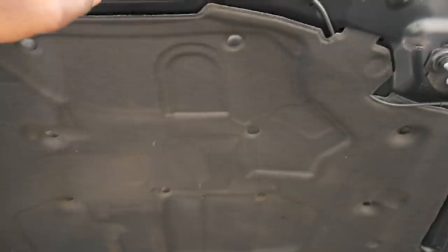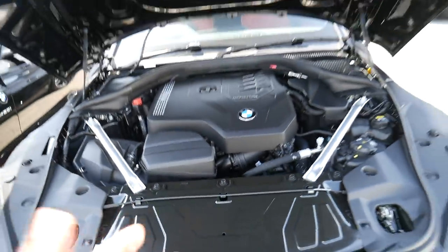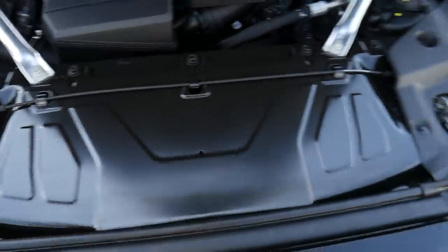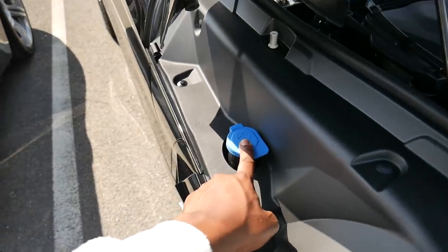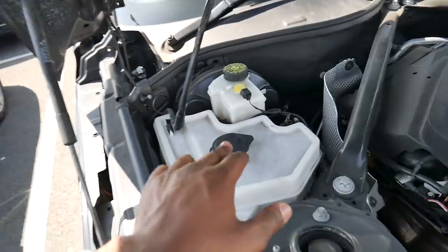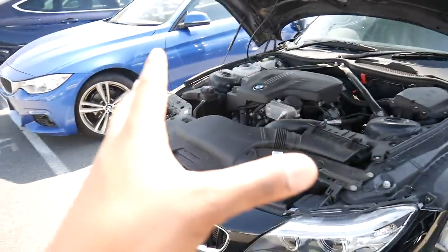Another difference: when you open the bonnet, the new Z4 doesn't have a bonnet latch. On my current car you actually have to push the latch to release the bonnet, whereas on the new one it's a two-stage process — pull the lever twice and it opens, with no separate latch. Also, the washer fluid reservoir has been moved to the side on the new G29, whereas on the E89 it's in a different position.